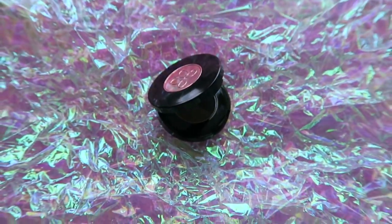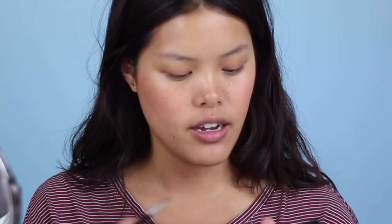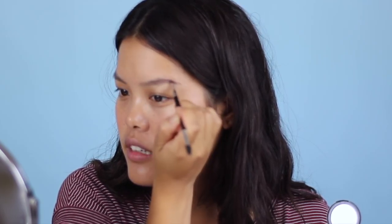Moving on to my brows — I've been using the Anastasia Brow Powder Duo in Granite. I use the lighter color and sometimes mix it with the darker color if I'm wearing a red lip. With the powder I start at the tail end and fill in going towards the front, using whatever's left on the front of my brows so it looks more natural. I used to do it the opposite way and it made my brows look kind of severe.